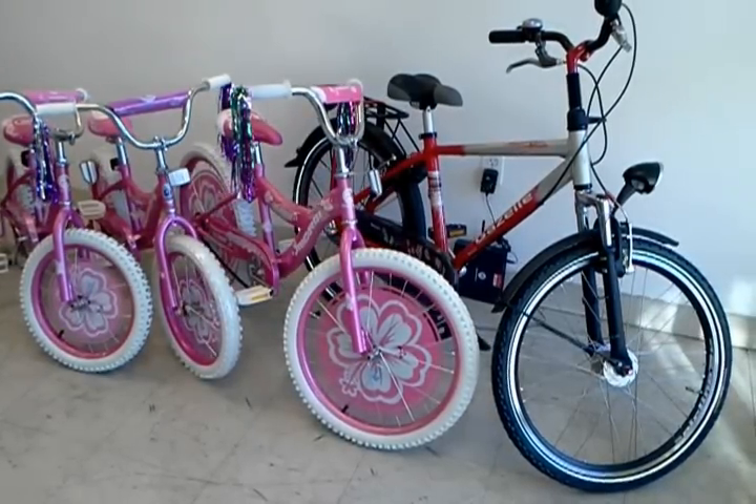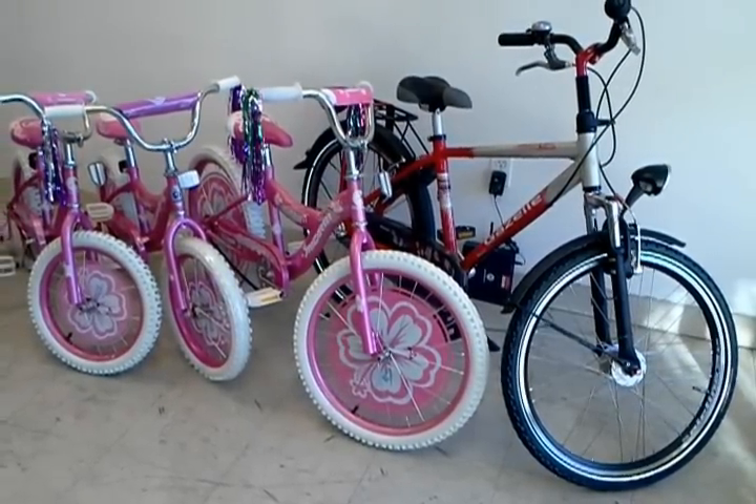Hey everyone, this is Joseph from the Flying Pigeon LA Bike Shop and I'll give you a quick roundup of what we got in the shop this week.